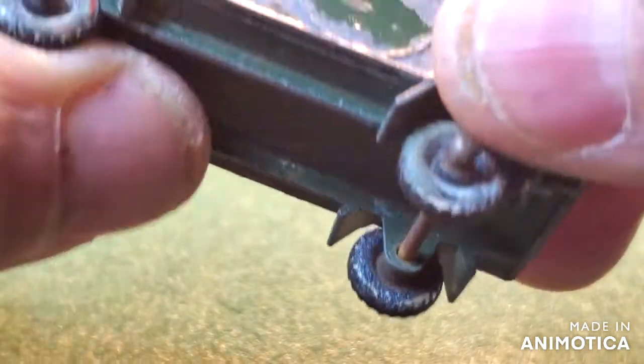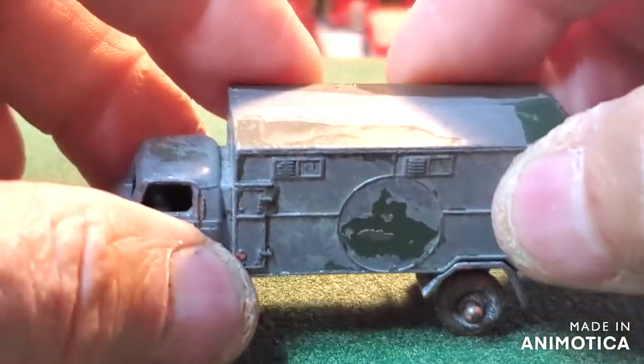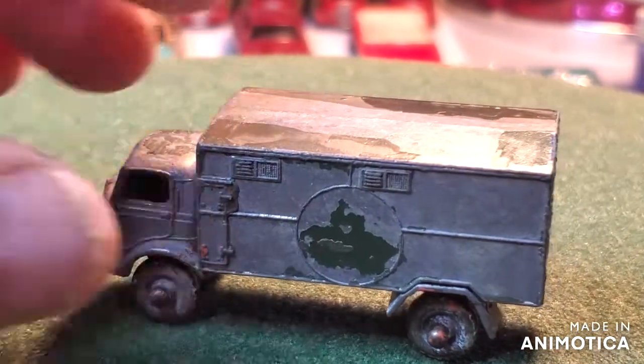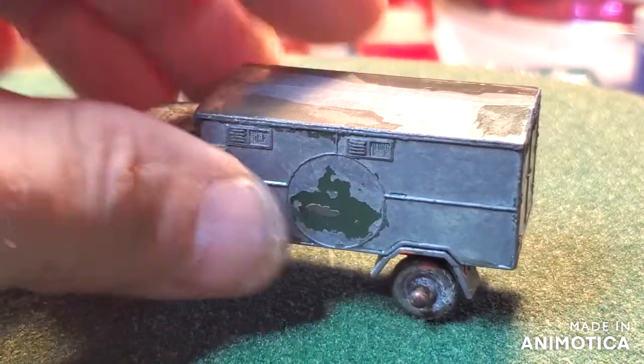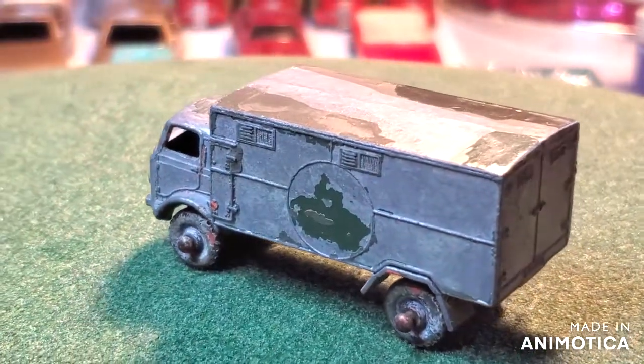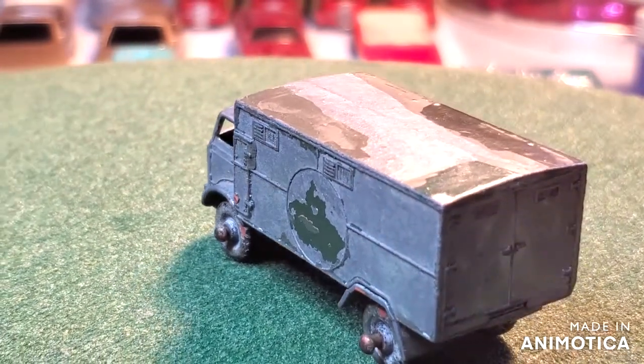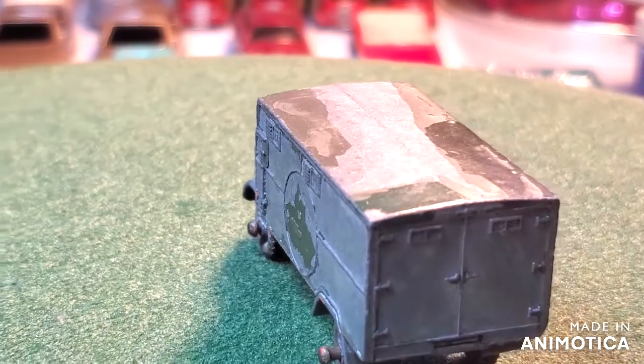So this one here, it's like the one I did last week - got the tab and definitely in really bad shape. I'm going to break out the manual and see what color it has to be, and the year it was made, and all that other stuff. Stick around.